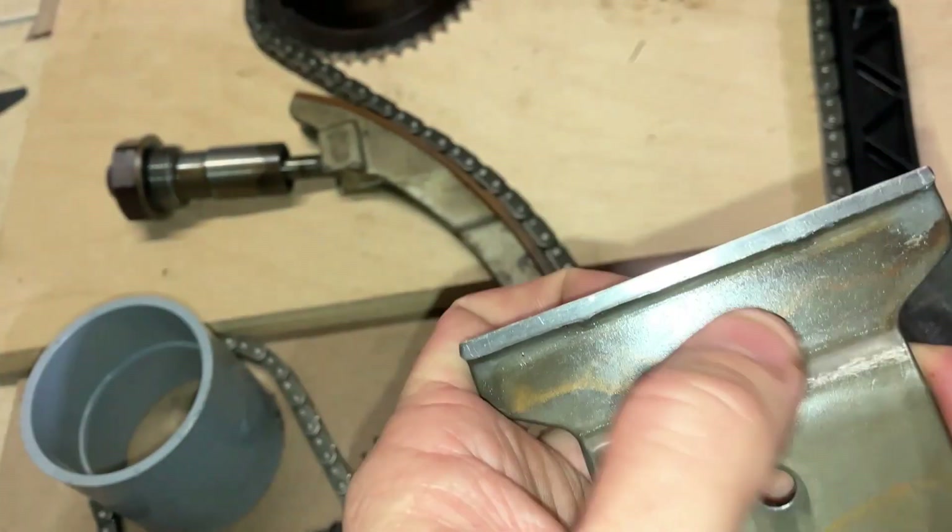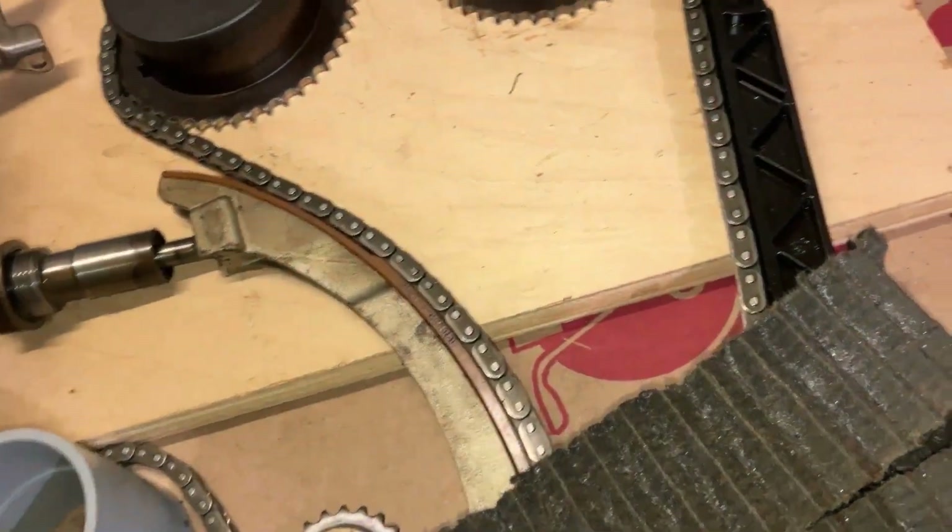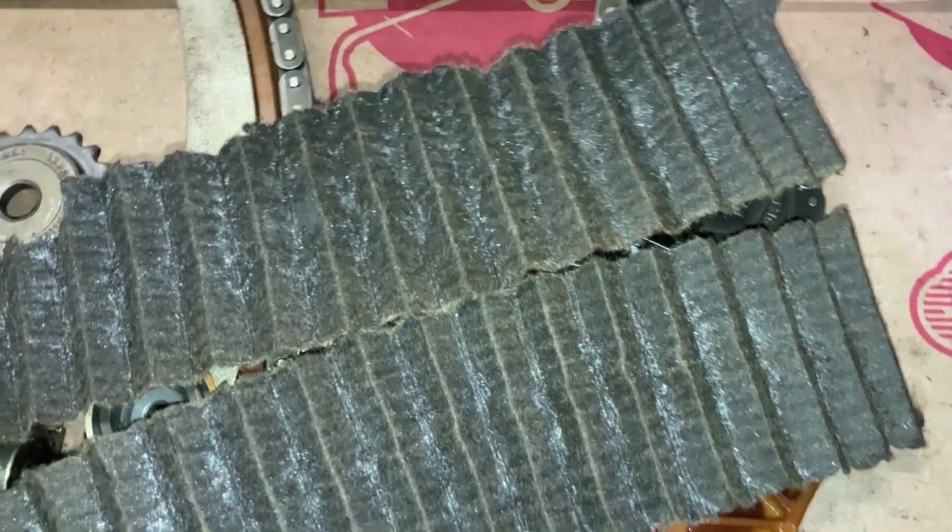One of the ways to know that the timing chain is cutting the upper guide too, without taking the valve cover off, is to take the filter out. You'll have metal all in the filter, like this one here. You can actually cut the end of the filter off and pull the element out — that's where all your metal ends up going.